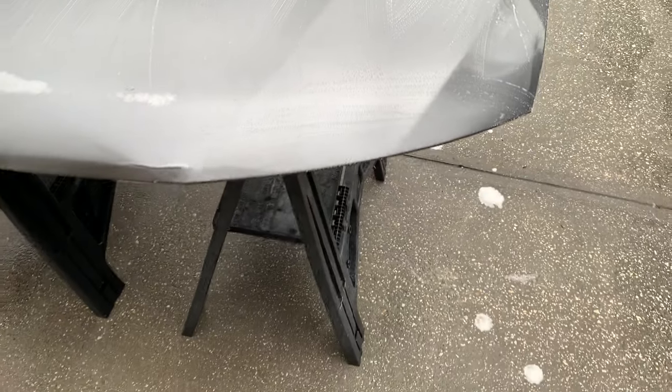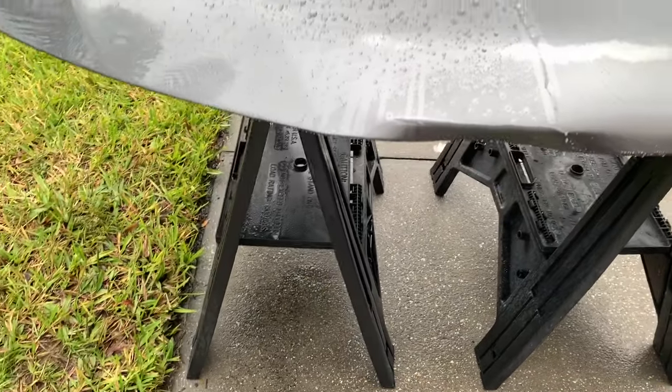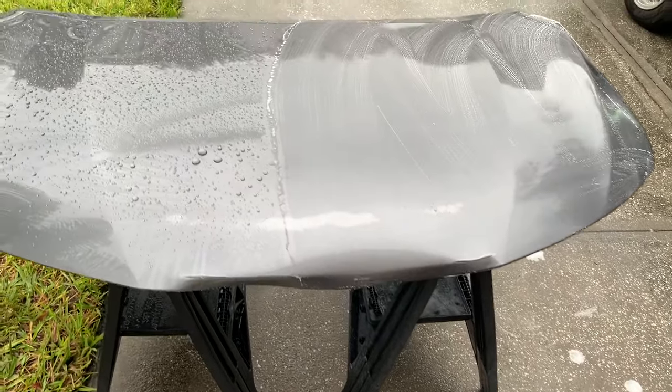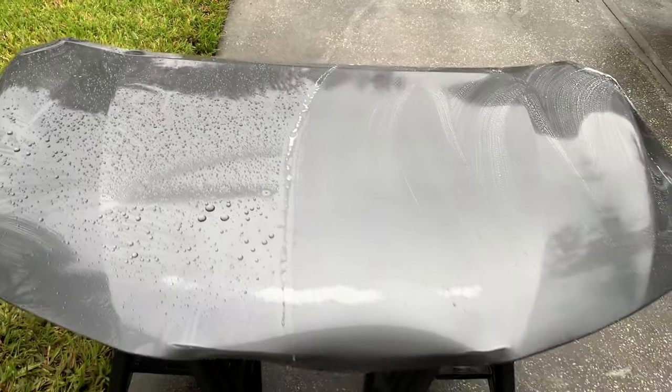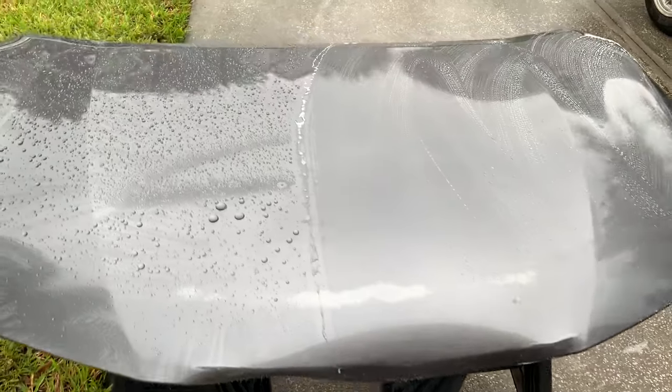For those familiar with my other testing videos, anytime I'm using a stripping product like Poor Boys World Strip Down, I want to agitate it into the paint with a wash mitt or microfiber towel. Agitating it in greatly improves the product's ability to knock down fresh wax or sealant — much more effective than just spraying the cleaner onto the surface and rinsing it right off.